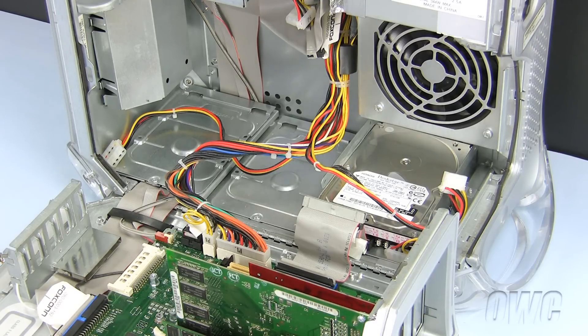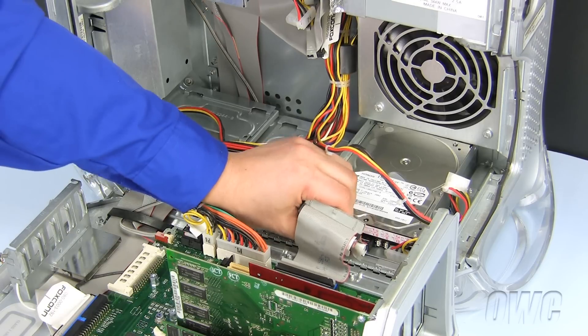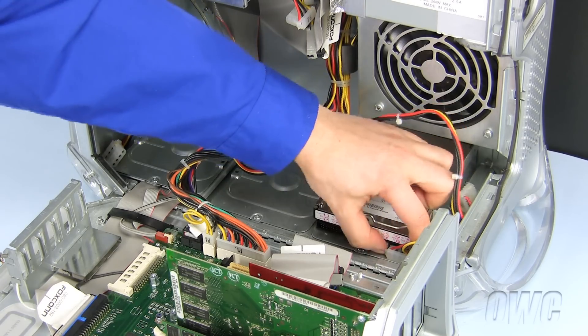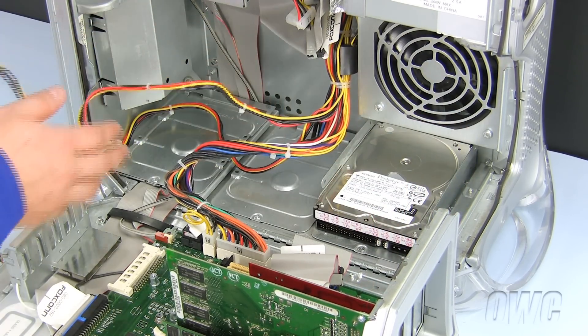We will first install the standard ATA hard drive. Our new ATA hard drive will be installed in the dual hard drive bay tray. To remove the tray, first unplug the data cable by pulling it gently out of the hard drive and setting it aside. Now unplug the power cable from the ATA hard drive and set aside.